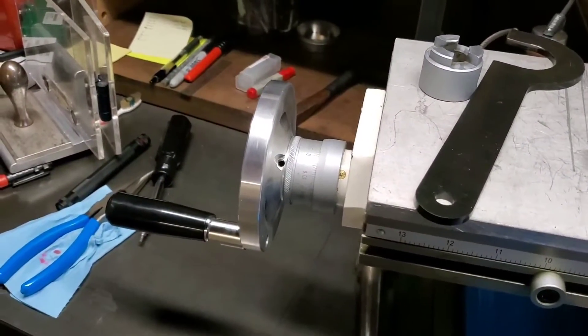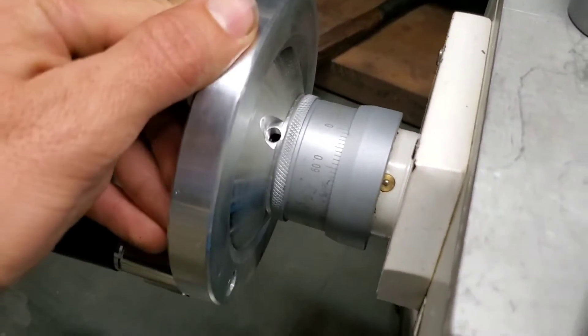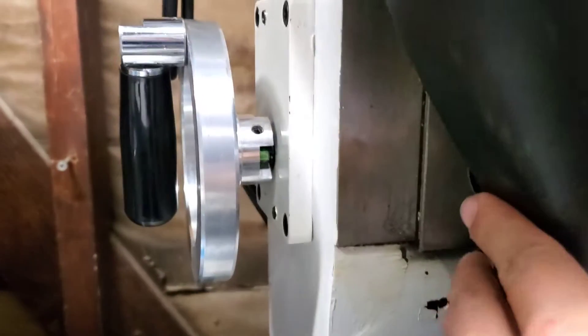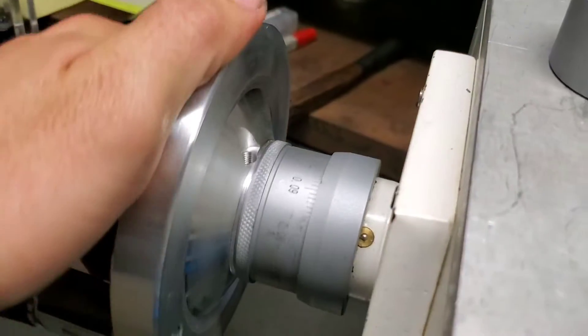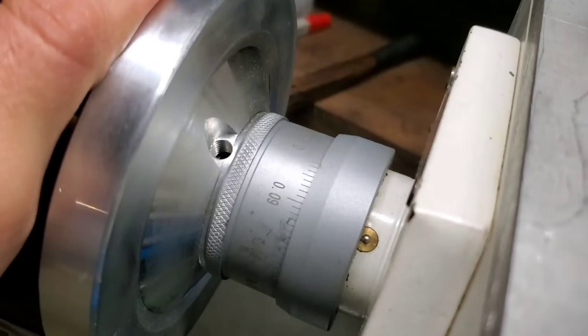I also ordered a new handwheel, and this is actually why the factory said it wouldn't work. The part that was originally on there has a set screw and interlocked with the original handle, which I've moved onto the column so when I'm using the power lift I don't have a big handle spinning around. But this new handwheel would have no way of locking onto the arbor if I hadn't installed that set screw.